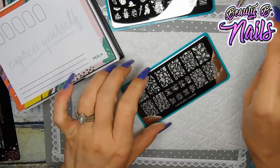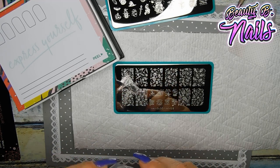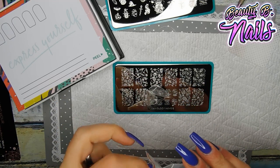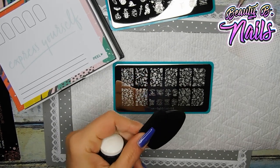Look at that — beautiful. All right, so I have to get my stamper out and see which one I want to use. I actually want to try a new one today that I keep saying I want to try. We're going to do this one here — this one is from Mundo de Unas. I don't necessarily like these kind of scrapers because I feel like they actually scratch the plates.